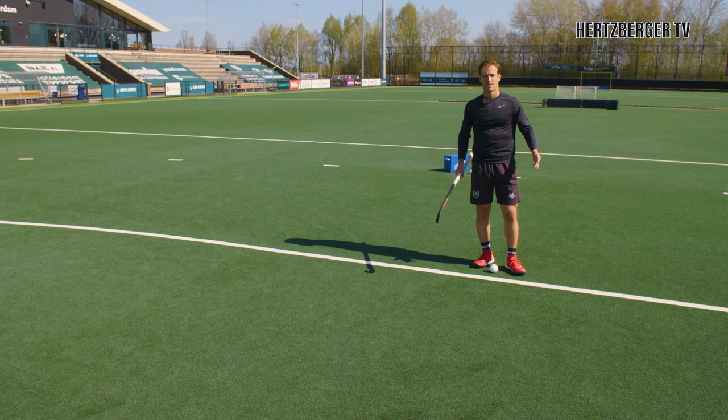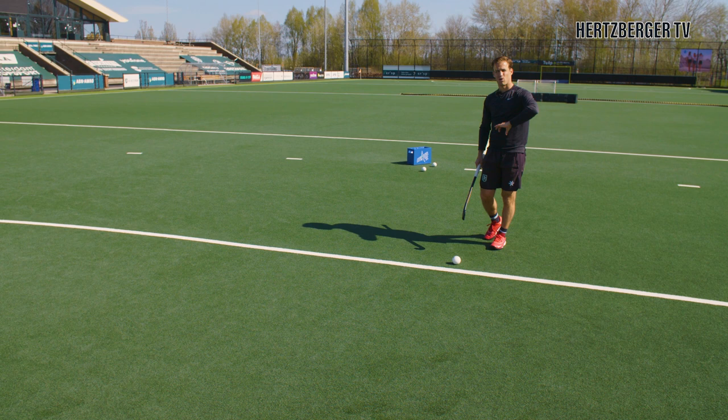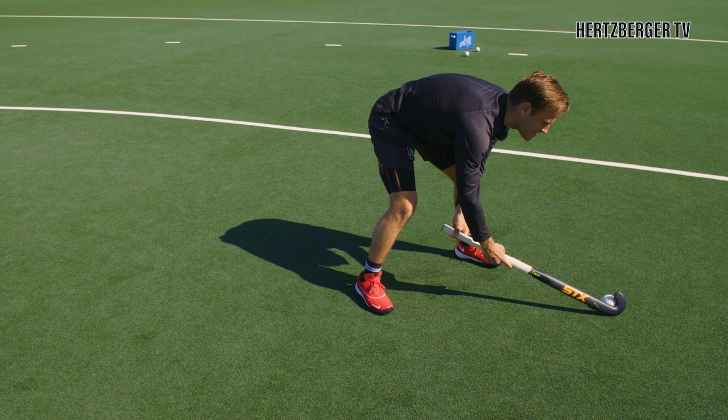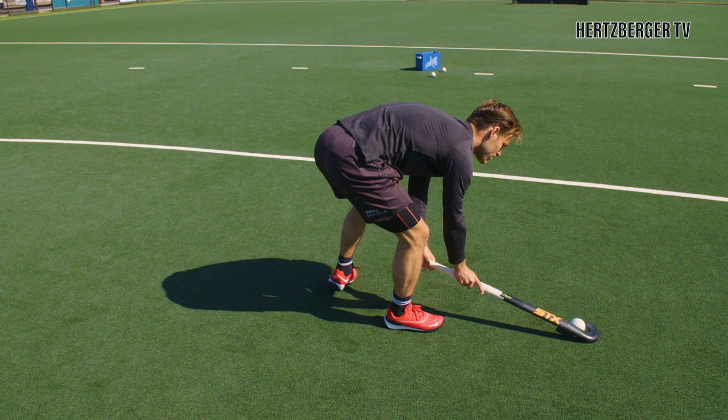For all you hockey players that like to do something extra special, here's an additional element you can add to the turn. If you think the defense are on to you and going to anticipate the turn, you can add an extra spin, keep the ball yourself, and drag flick. Your first move is the same — you put the ball here, the defense think the turn is coming, but instead you continue your spin 360 degrees and from there drag flick on goal.